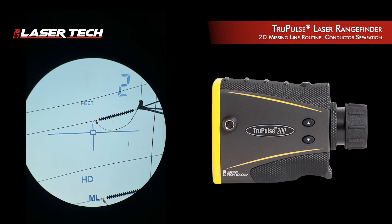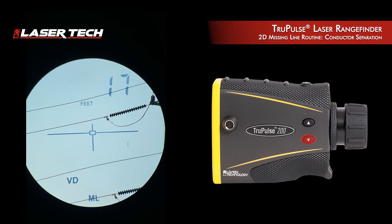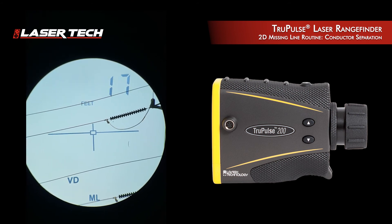I need to know the vertical distance — the VD value — between the two. I use the mode buttons to toggle till I find the VD value, and you can see the VD value here at 17 feet. That demonstrates the missing line routine with the True Pulse laser rangefinders.